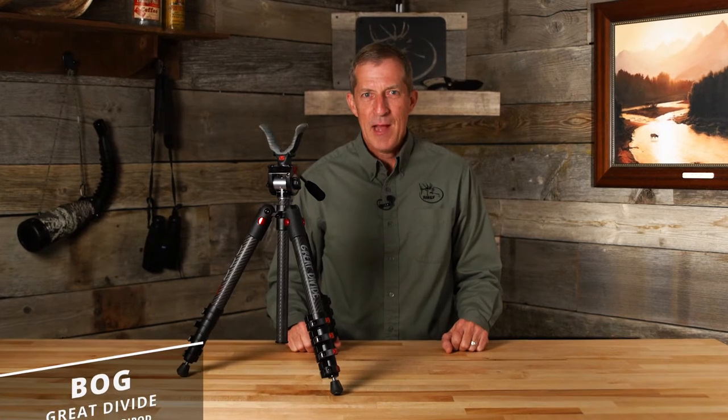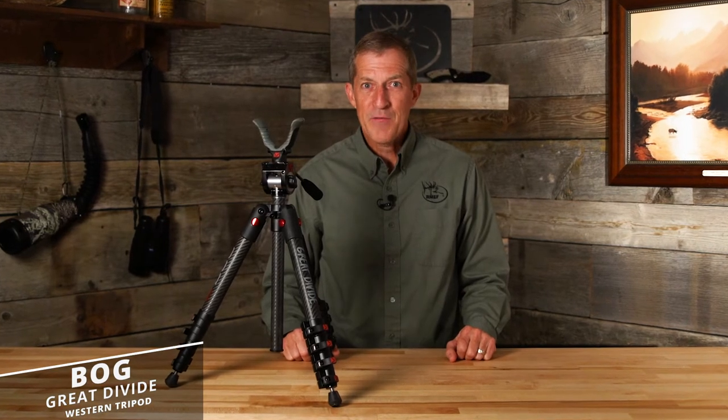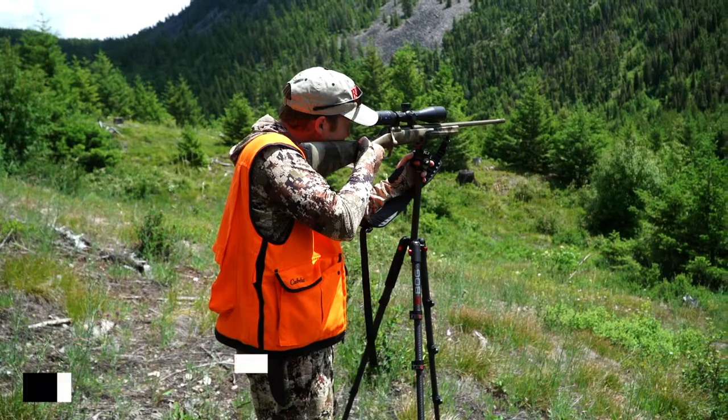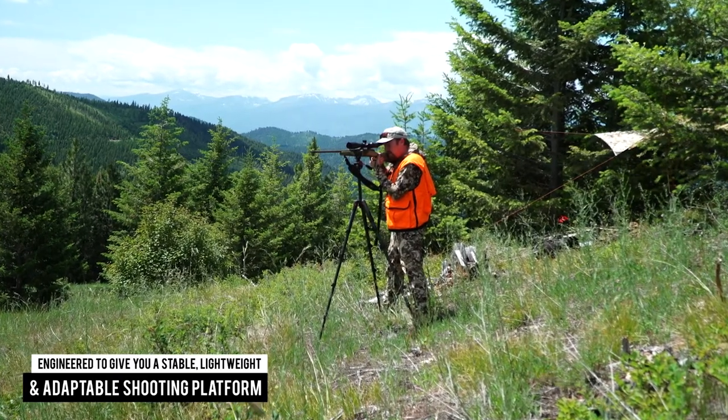Whether glassing from the side of a mountain or dialing in a precise cross-canyon shot, you'll appreciate the many features of Bog's Great Divide Western Tripod — engineered to give you a stable, lightweight, and adaptable shooting platform.